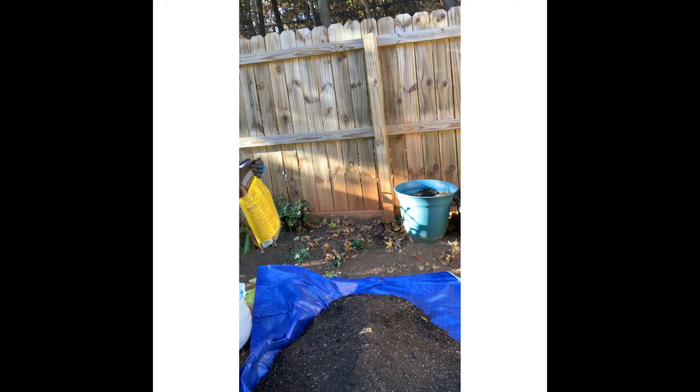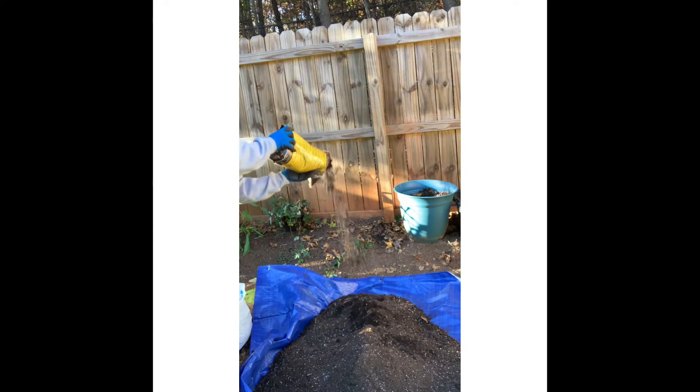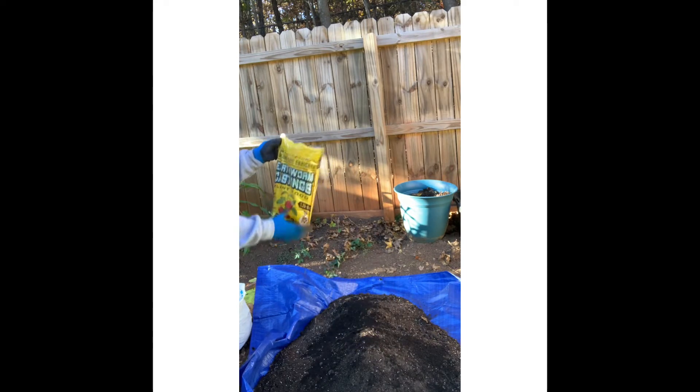Now I'm going to go ahead and add my earthworm castings. This is really good for your soil — it helps bring back nutrients if you don't have any worms. I do have a couple of worms in that soil, which is good, but you still want to use earthworm castings. It's organic.